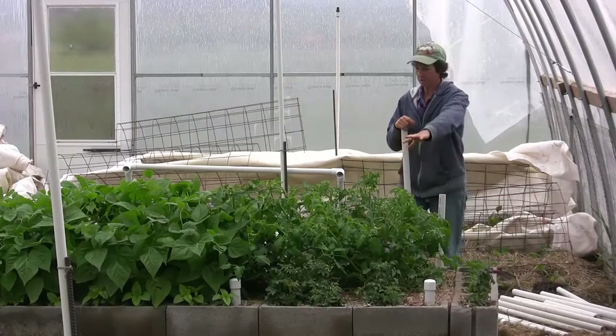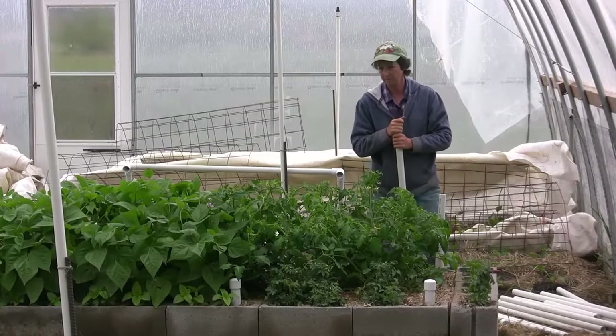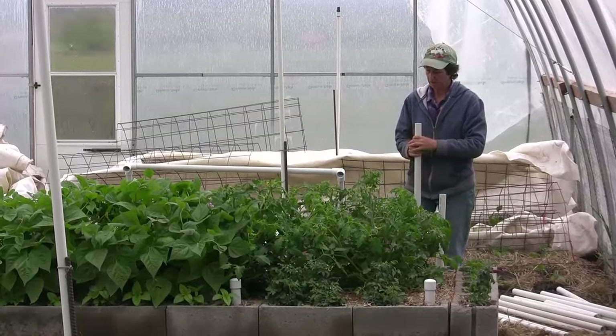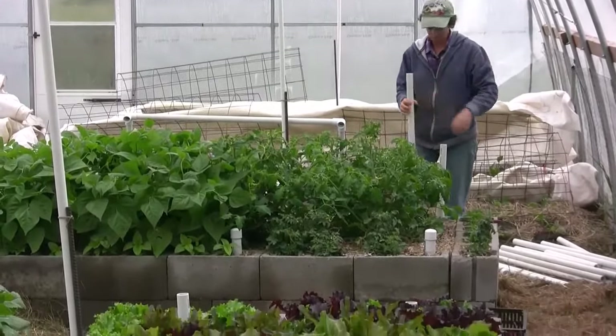The first thing we're going to do is work with our four tomato plants. They have gotten quite large, and it's time that we don't have to cover them so much for the frost. We're going to get them pruned into a single stem and get them going up the trellises.